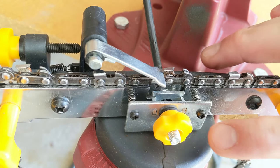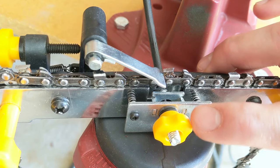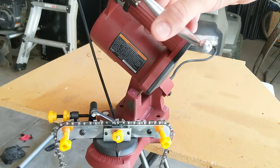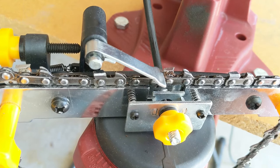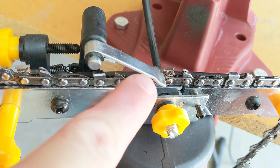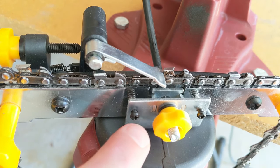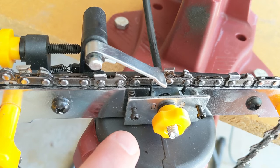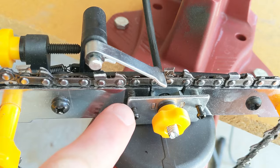The last adjustment you want to make sure is snug is the clamp lock nut right here. When I push the handle at the top of this tool, that is clamping tight onto my chain so that when I'm sharpening, the chain is not going to move or go anywhere. Make sure this is tightened so that pulling the handle up top makes a snug connection to hold your chain in place.